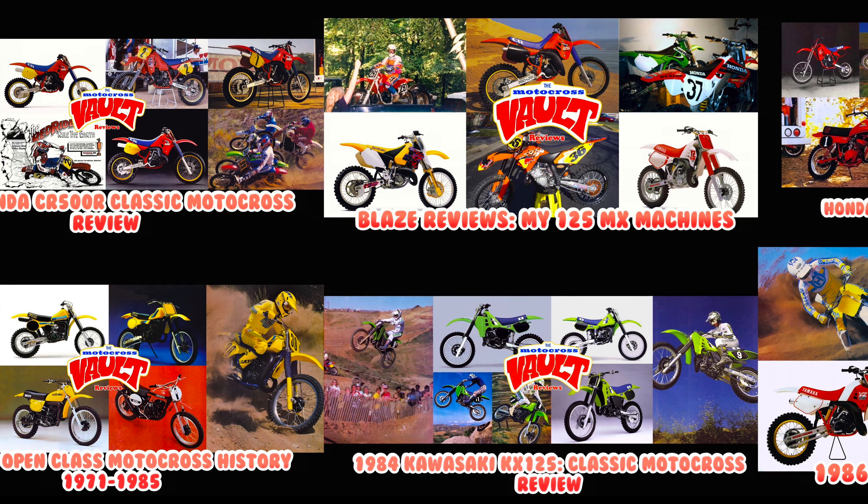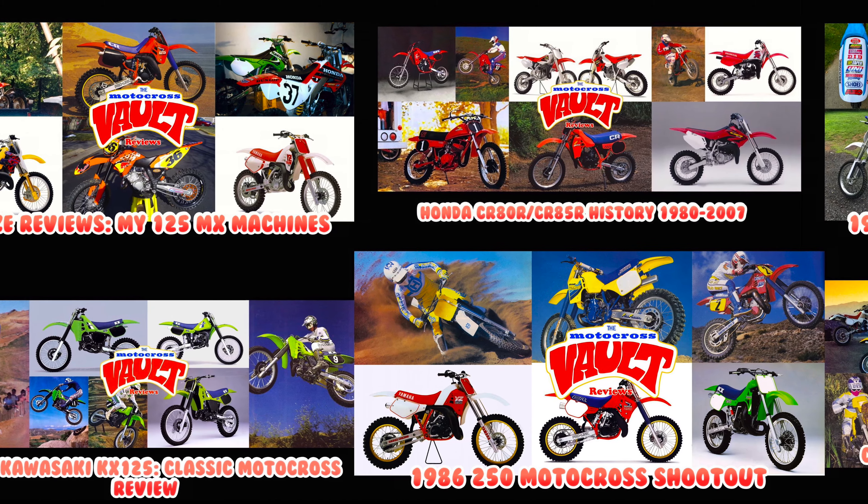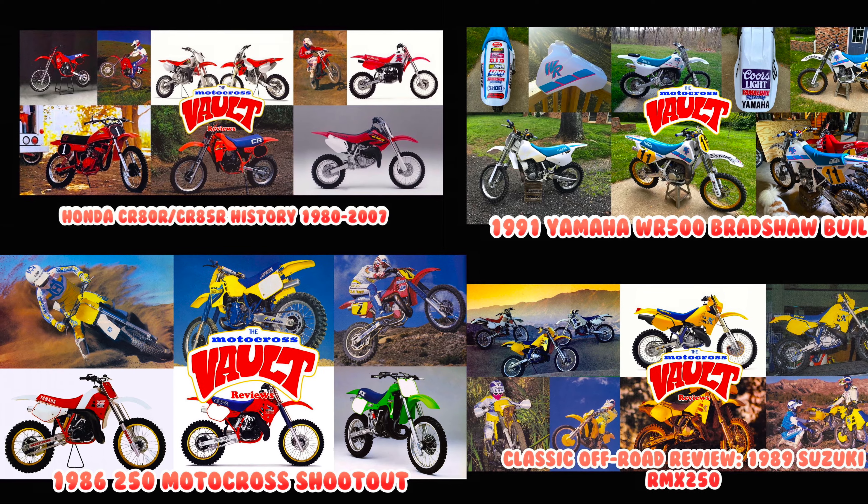If you like this sort of thing, make sure you check out some of the other videos I've done. I've had all kinds of retrospectives on my channel covering motocross, off-road, and ATVs — a little bit of everything if you're an off-road enthusiast like myself.